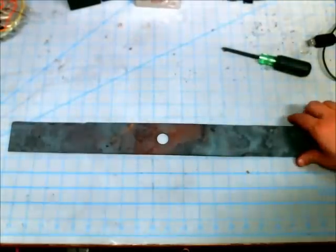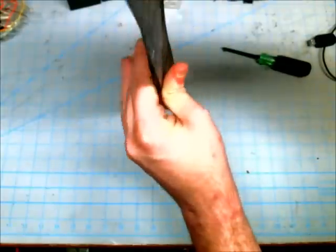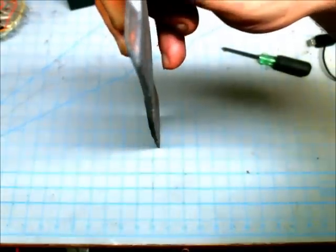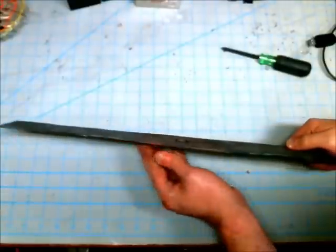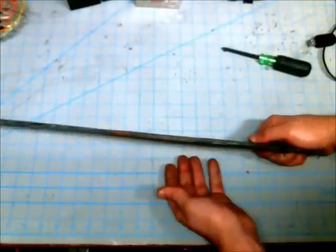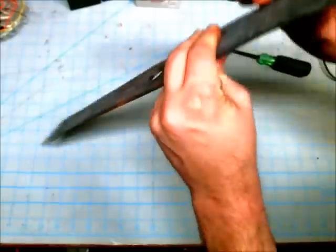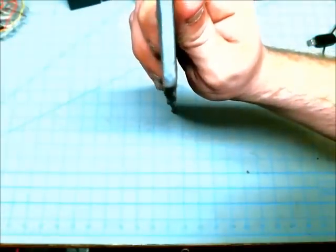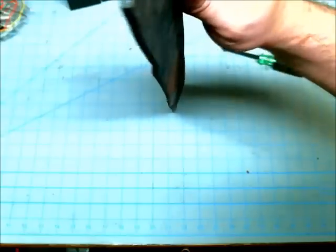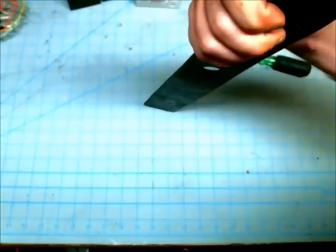So here's the mower blade after it has been flattened out using my makeshift forge, and hopefully you can see how flat that is. It's not perfectly flat, but this is the first time I've ever tried using an anvil with heat and a hammer, so it came out pretty well in my opinion. Right here there's still some curvature on the blade, but I can turn that into a handle, so it's not a huge deal. I may revisit this and try flattening it out a bit better, but so far it came out pretty well.